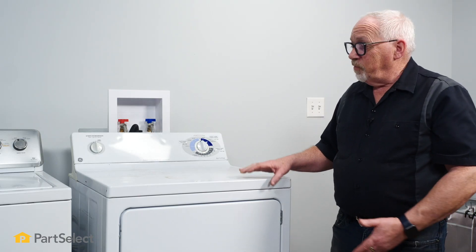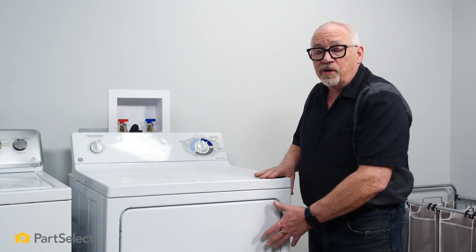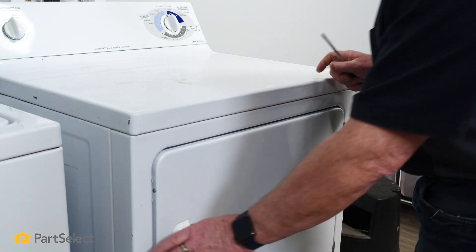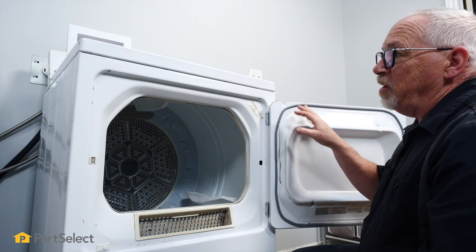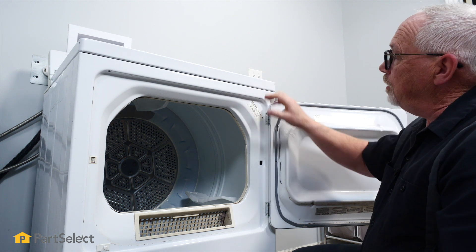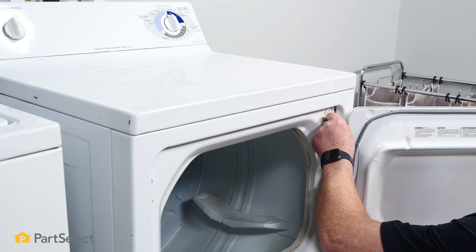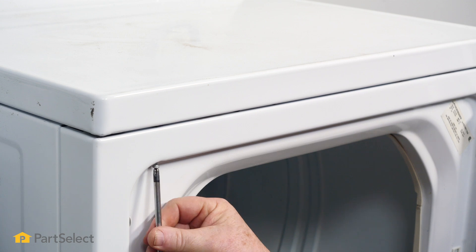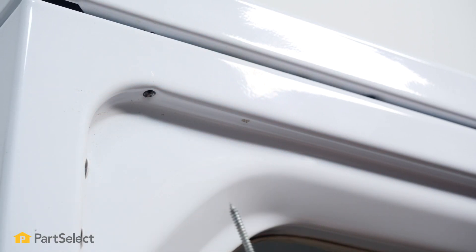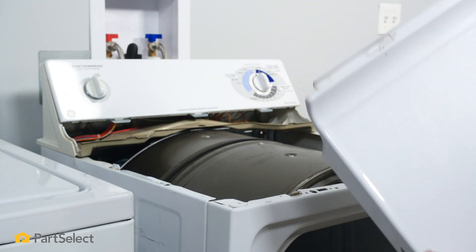The next thing we're going to do is remove the top on this dryer, which gives us access to some screws so we can remove the front and get at the internals. We'll open the door — with the door open we can locate the screws that hold the top on, and on this machine there's just one in each corner. With the screws removed we're able to lift the top off and set it to one side.